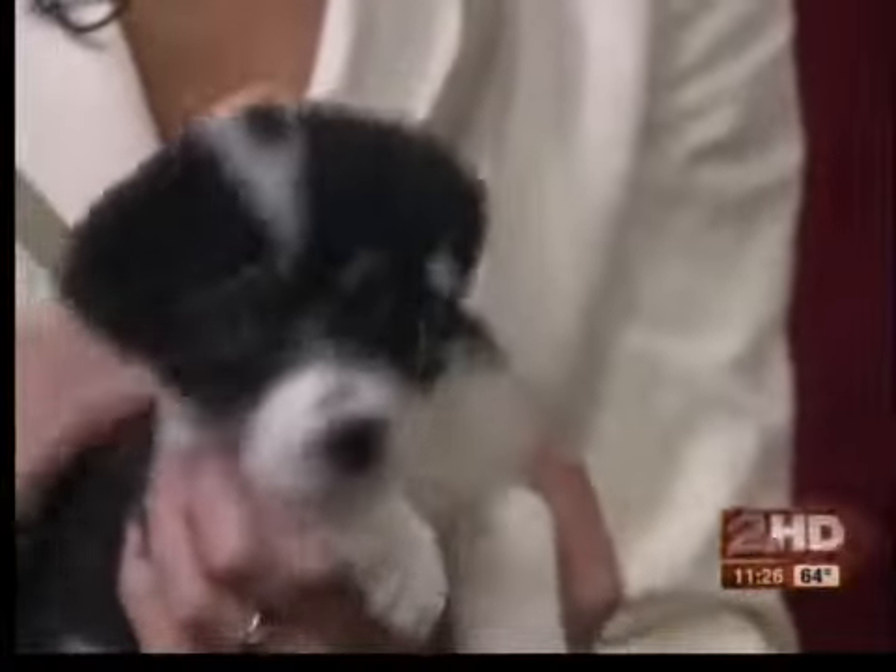She's over at Arrow Springs, and that number over there is 918-455-7107 or animalaid.org on the net. She's a cutie.